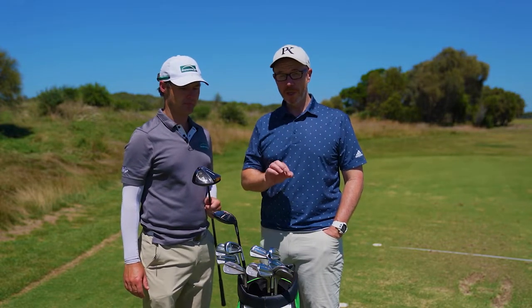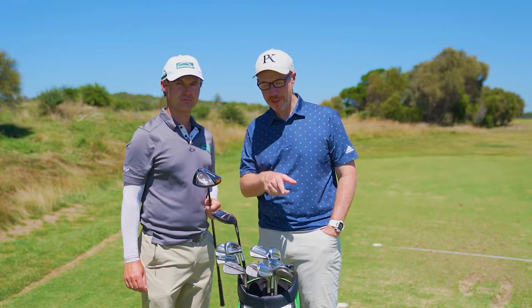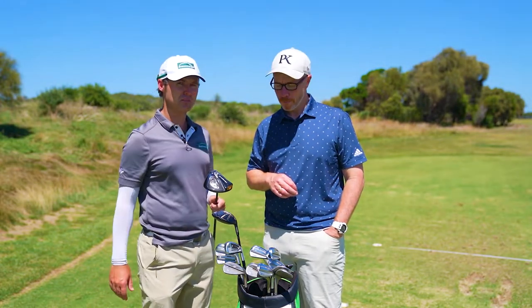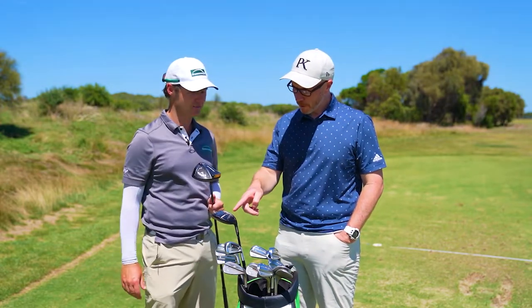We've been down here with the Full Swing Kit launch monitor — you might have seen Tiger Woods using and promoting that. Matt's been testing it out and the numbers are pretty good. What are we cranking this out to? Really good carry — that's carrying sort of mid to 250s, and when it gets on the ground it runs. So that's ideal.